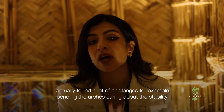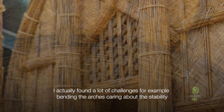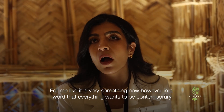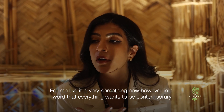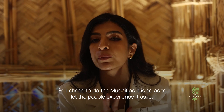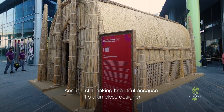I found a lot of challenges, for example, bending the arches and caring about the stability — it was very new for me. However, in a world where everything wants to be contemporary and new, I chose to present the mudhaif as-is, to let the people experience it as-is. And it's still looking beautiful because it's a timeless design.